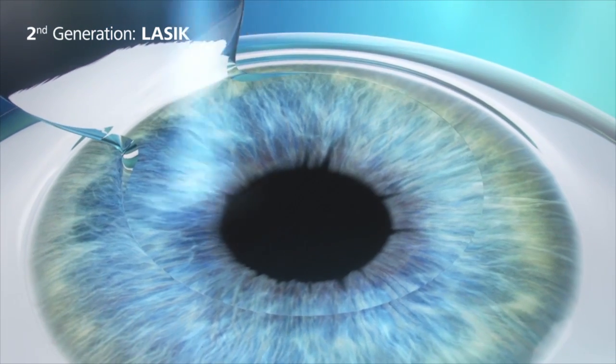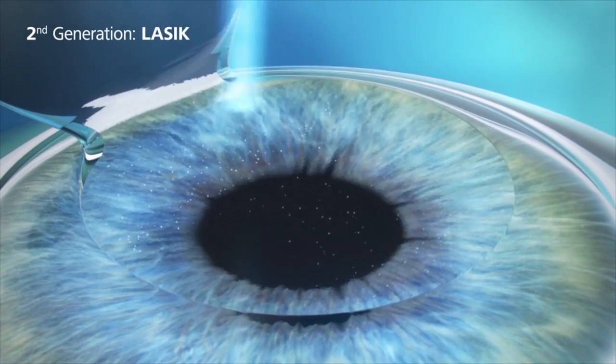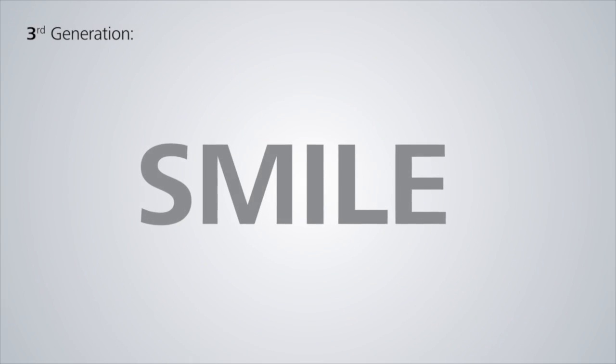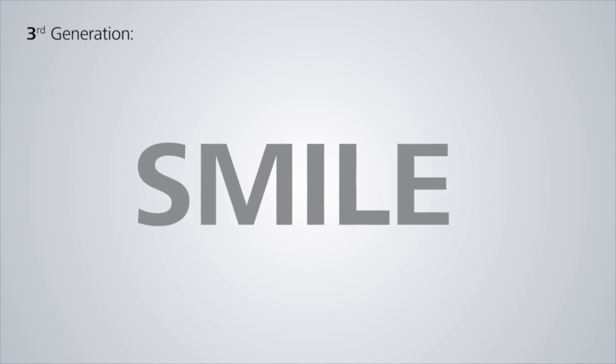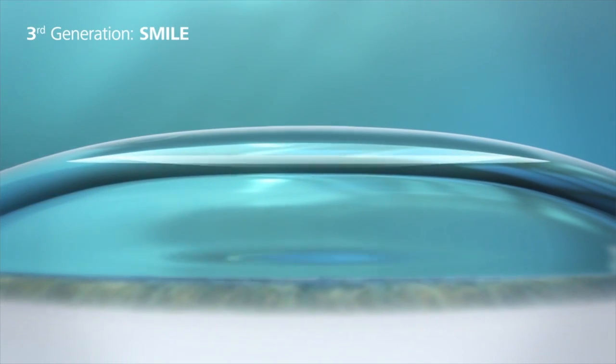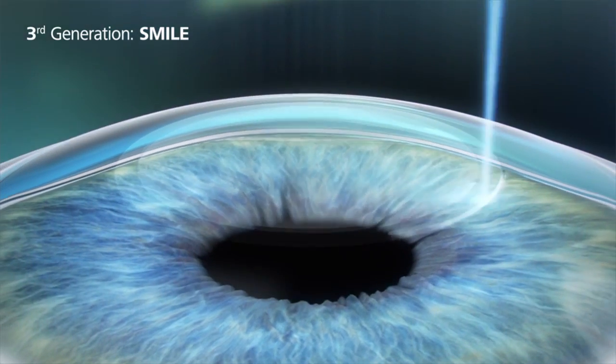LASIK has a faster recovery than the older process, but it does involve somewhat weakening the surface layer because it has to be cut, and nerves are cut, which temporarily induce more dryness and indirectly prolong the full optimal visual recovery. The SMILE procedure, however, does not disturb the surface at all. There is a very tiny cut in the surface, and the little sliver of tissue that's been remodeled is removed from beneath the surface.